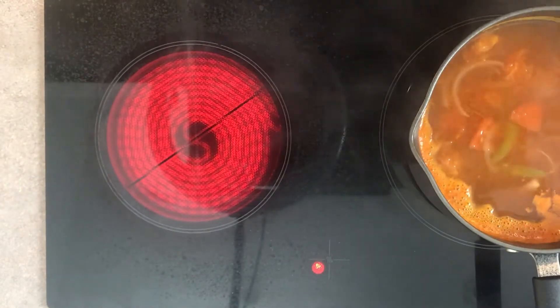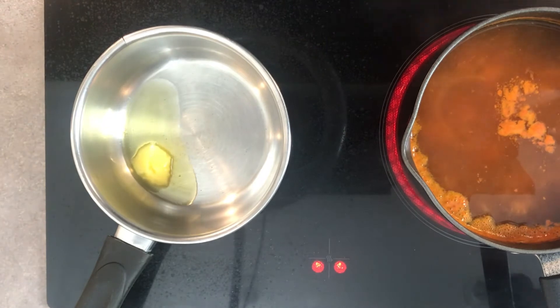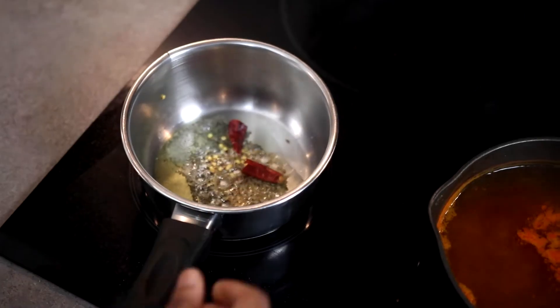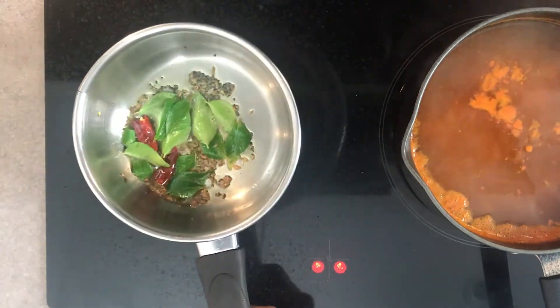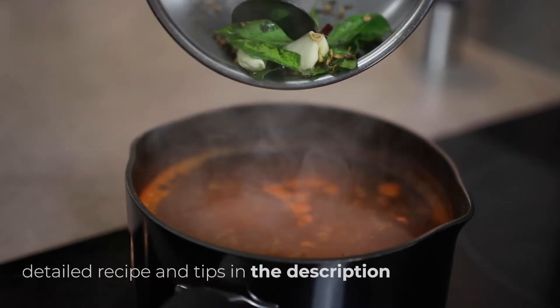I'm taking a separate saucepan and adding 1 tablespoon of ghee, 1 teaspoon of mustard seeds, letting them splatter, then adding 1 teaspoon of cumin seeds, 1 red chilli, then adding 1 whole stem of curry leaves and 2 cloves of garlic. Let all of this infuse very well in the ghee and we'll be adding this to the rasam.